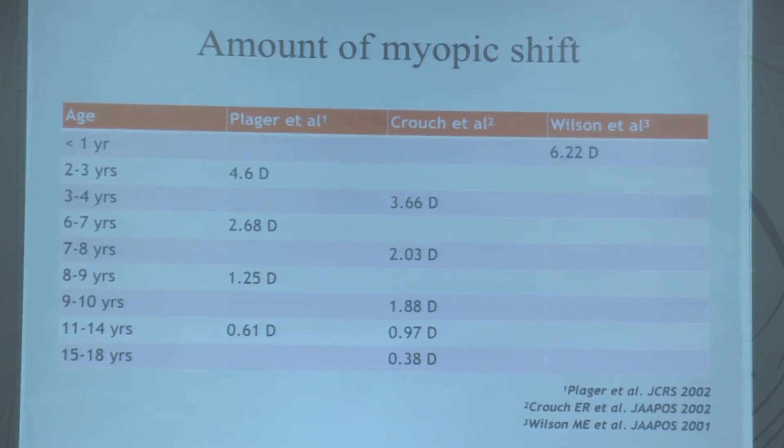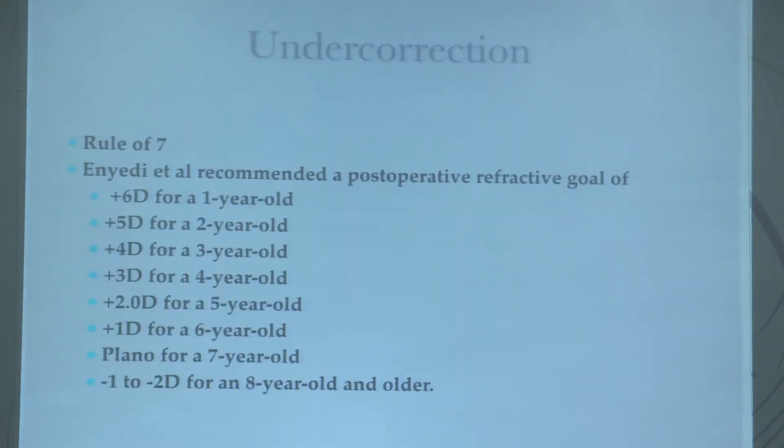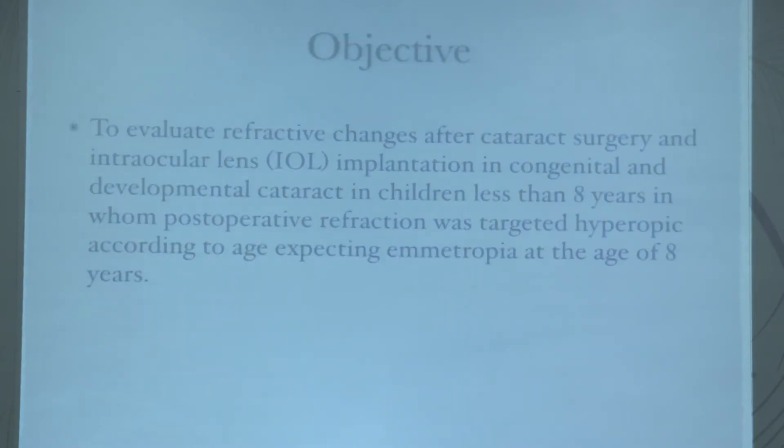There are many studies suggesting different diopter deductions for calculated biometric power. Studies by Plager, Crouch, and Wilson recommend a deduction of 6 diopters for less than one year, 4.6 for one to two years, and decreasing amounts up to 0.38 diopters even up to 15–18 years. Enyedi recommended a 20 percent deduction in the first year of life and 10 percent for ages two to eight. The rule of seven states: for age one, deduct six diopters (6+1=7), so at age seven plano is implanted, and at age eight, minus one is targeted.